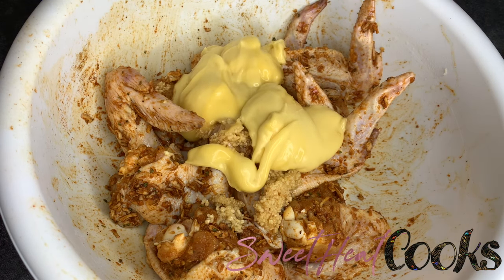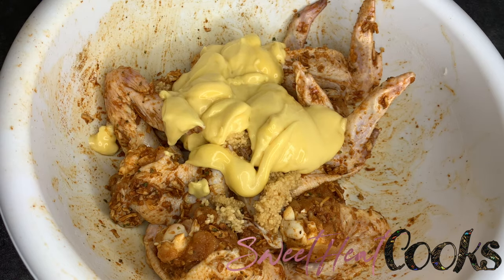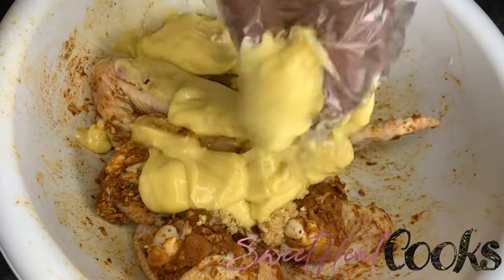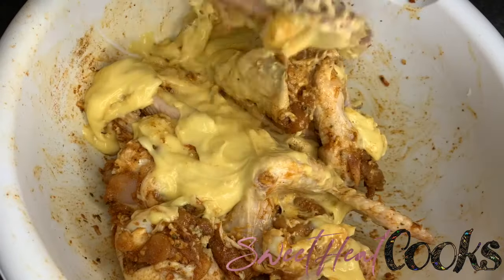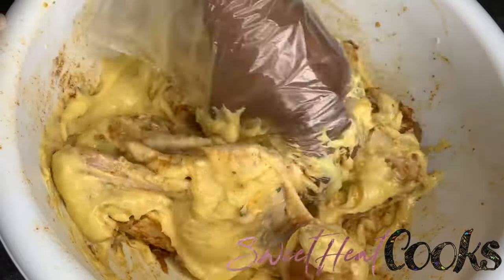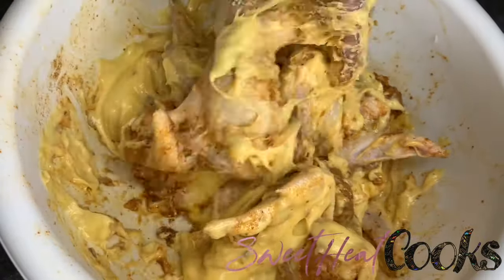Next I'm going to use two cans of Campbell's cream of chicken. I love gravy so that's why I use two cans — you can use one if you're not making as much chicken. I mix mine together to make sure the chicken is fully coated in the cream of chicken.